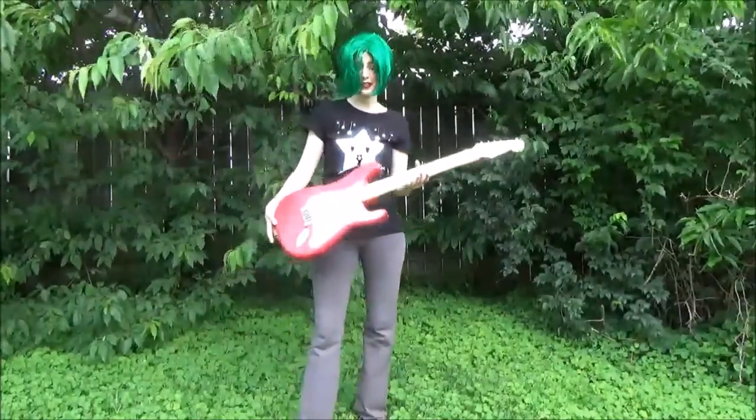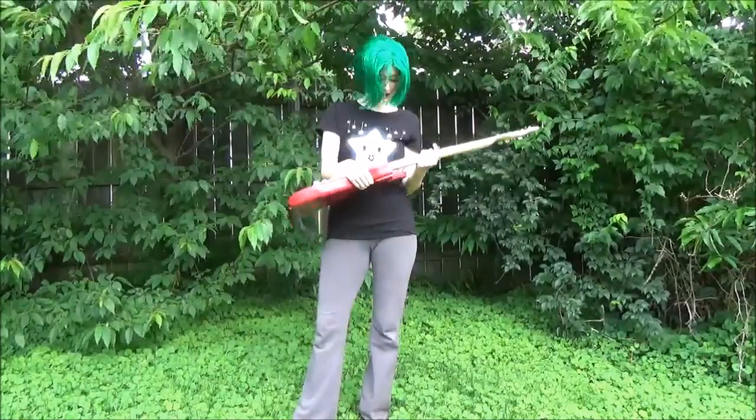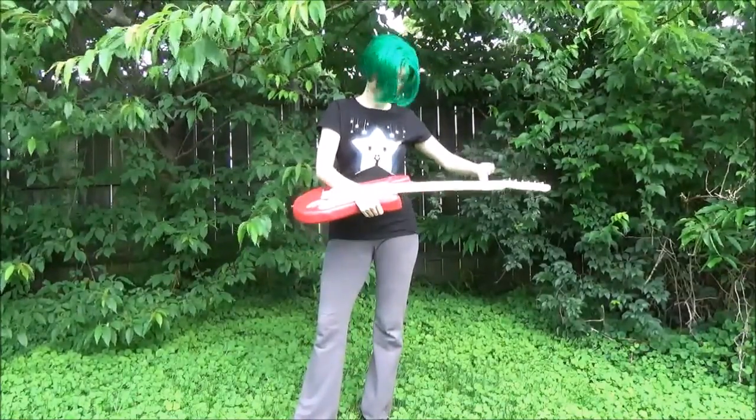It's not bad, is it? This is the first prop that I ever built, so I'm really attached to it. This is, of course, Ibuki's guitar from Danganronpa 2.